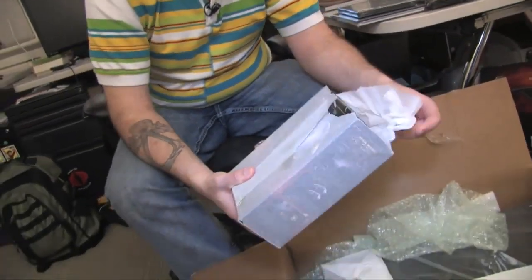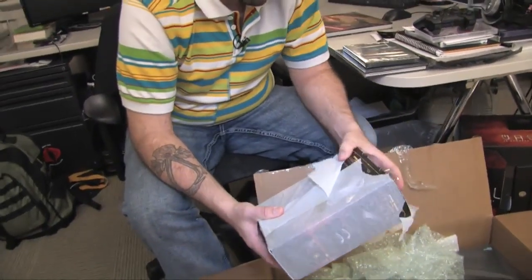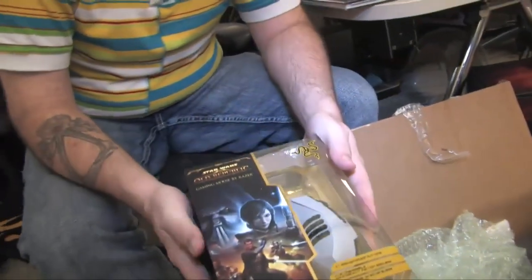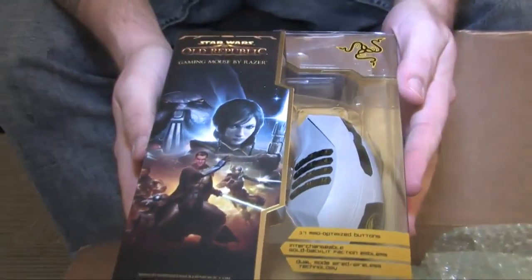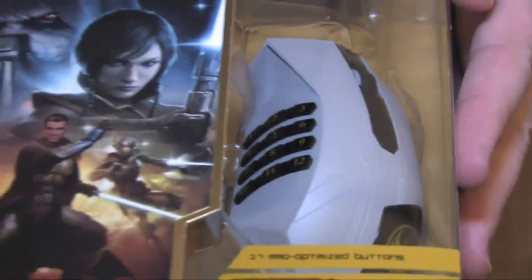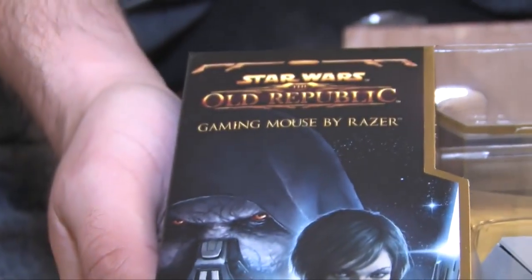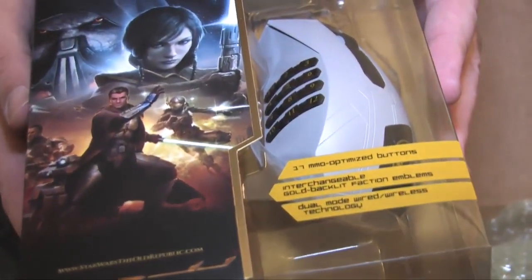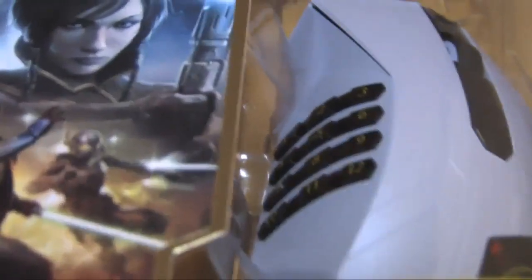Let's see what is in this tissue-wrapped box. Whoa! So it is a Star Wars: The Old Republic gaming mouse by Razer, with 17 MMO-optimized buttons, interchangeable gold backlit faction emblems, and dual-mode wired/wireless technology — so it's both a wired and a wireless mouse. That's a pretty snazzy-looking mouse, I gotta say.